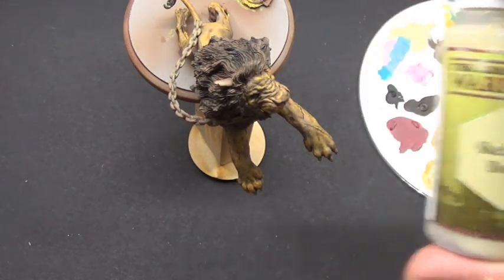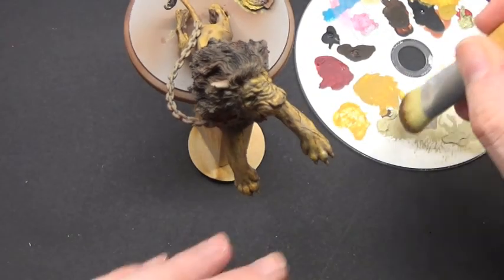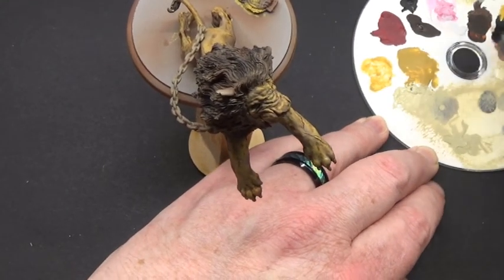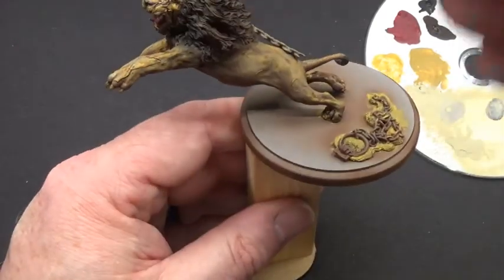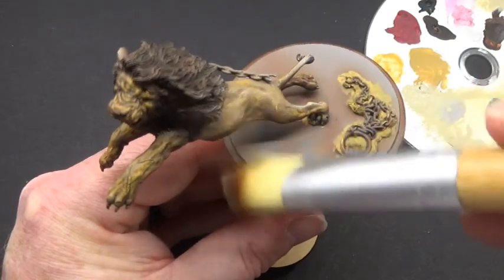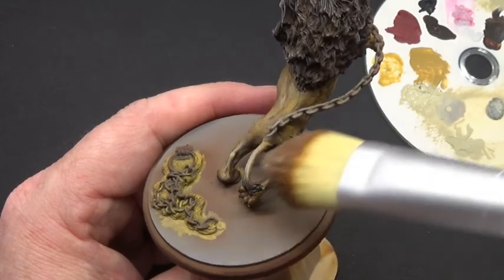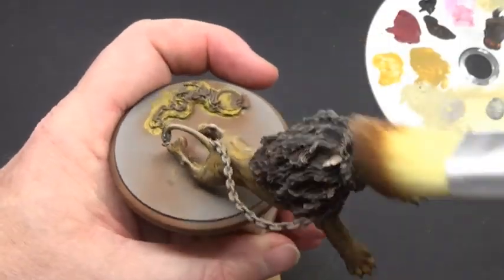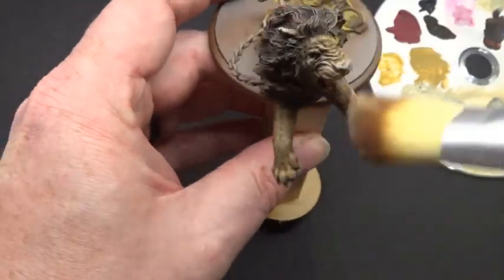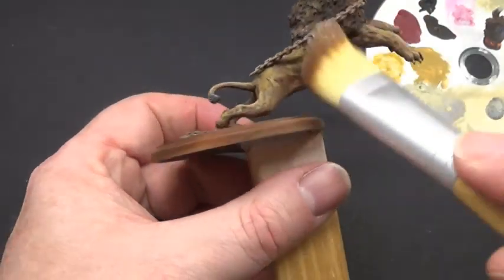Now as you can see, I tried to speed it up a little bit — what I really should have done is just cut it, but I didn't think you'd want to see me do the whole lion. Now that it's dried, we're going to go over with a dry brush of Skeleton Bone — you just briefly saw the bottle there — again from Army Painter, and it's going to go all over the mini including the chain.